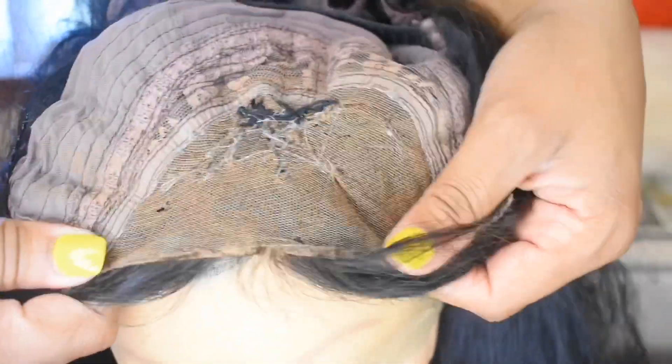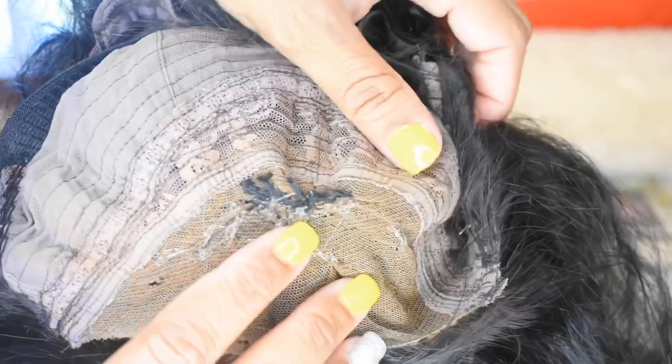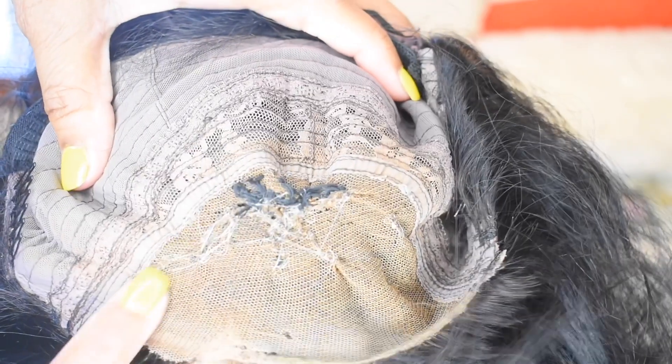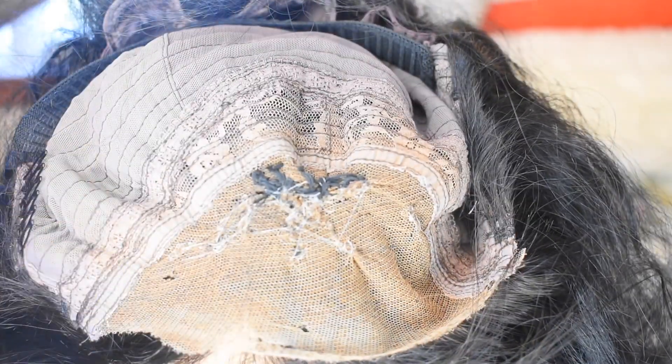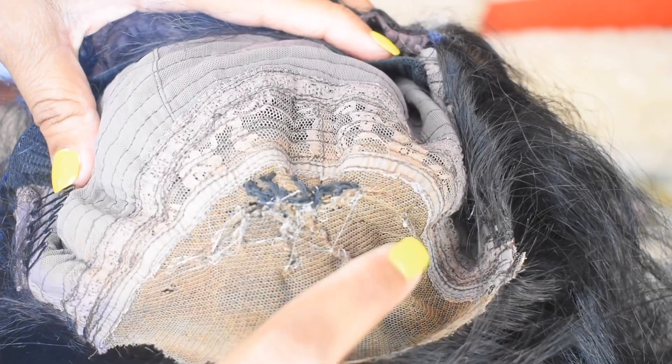Now I'm gonna turn the wig inside out so you can see exactly what it looks like. I put a picture in of how it looked before. I know it still looks like a train wreck, but the top of your head is not gonna look like that — nobody's gonna see the thread, nobody's gonna see anything. And if you do have a little piece of plastic sticking out, I'll show you what to do with that.